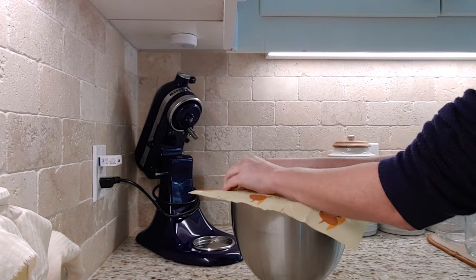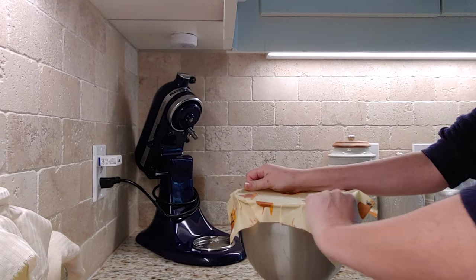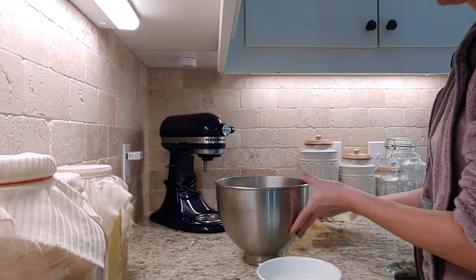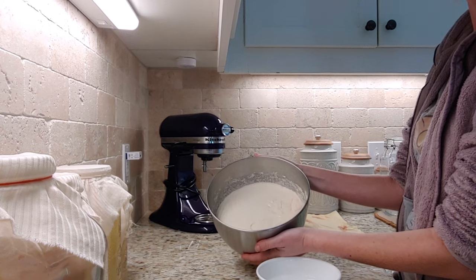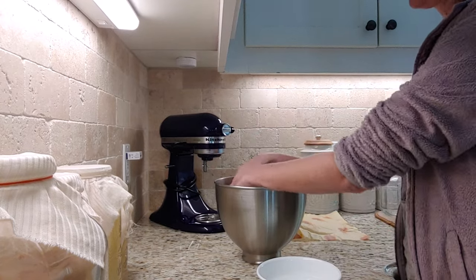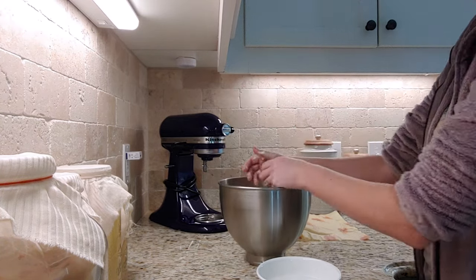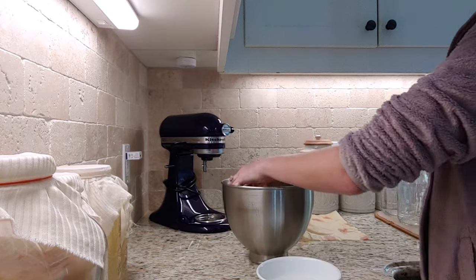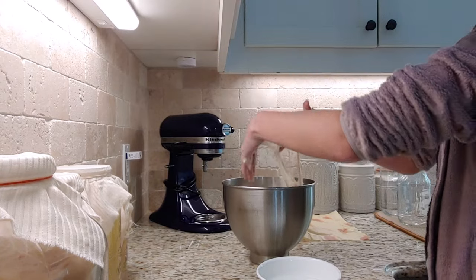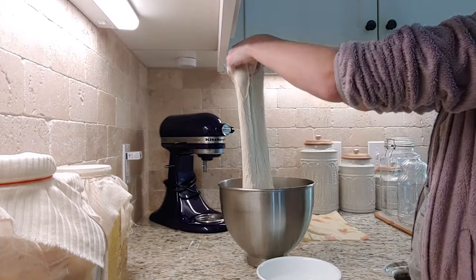I covered it with beeswax paper — you need to cover it with something that will seal the air out so it doesn't dry out. I let it sit while we were gone. When we came back, I did what's called a stretch and fold. You're supposed to do it four times within the first two hours of it sitting. I just did it whenever I had time — only two times, several hours apart. The stretch and fold helps with rising, gets those nice bubbles in, and makes it nice and fluffy.